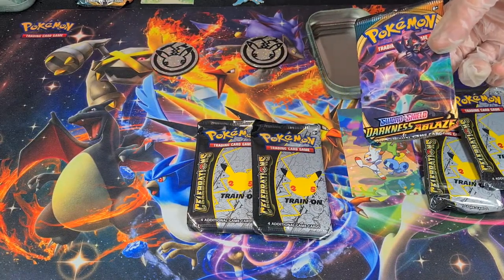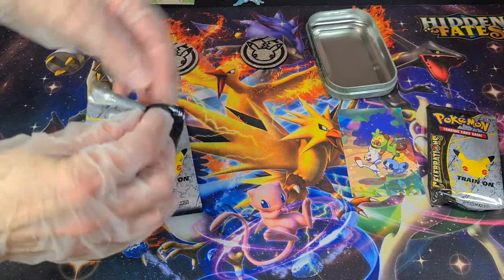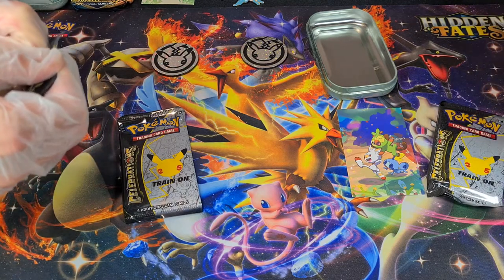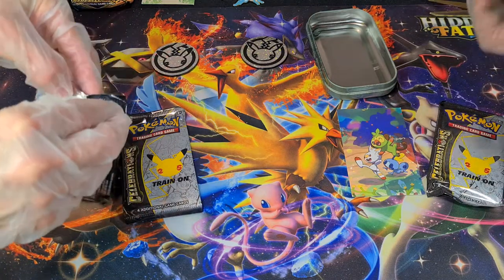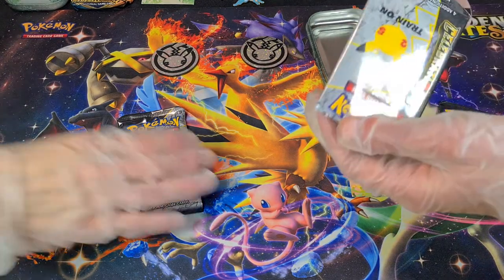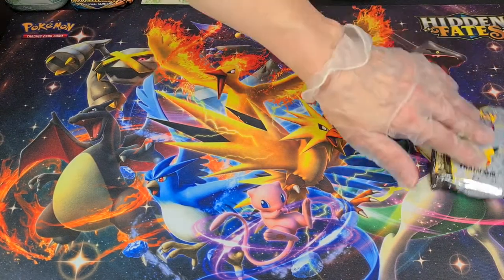If we get a Vivid Voltage or Chilling Rain, we'll open it. But we're not opening Darkness Ablaze, sorry. And you're going to hear a bunch of crinkling because we're going to be very careful. I'm going to get scissors — I want to keep this package because it's a nice package. There we go. I got the top. This feels like there's nothing even in this pack. They're so light because they're only like three or four cards.